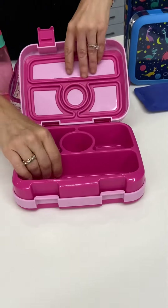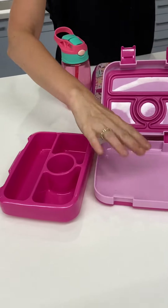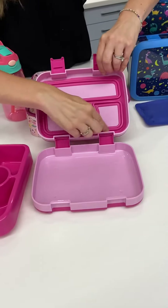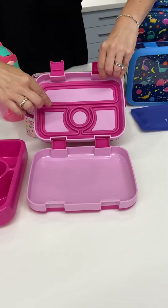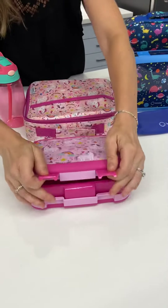There are four compartments. This inner tray pops out and can go in the dishwasher. Please wash the outer box by hand because of the TPR — the silicone that goes around the compartments as the seal. You don't want to expose this to high heat so it doesn't change shape, so definitely wash it by hand. That will give you a lot of good usage out of this.